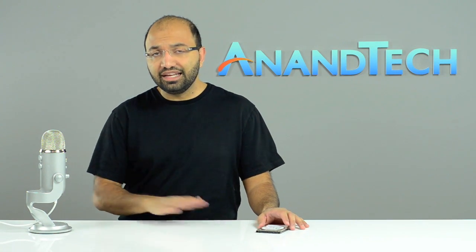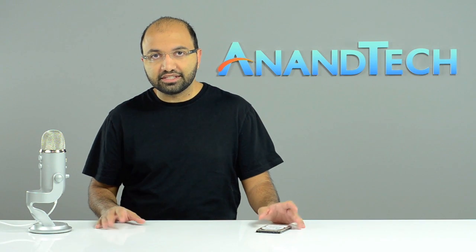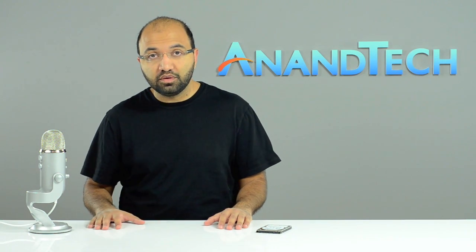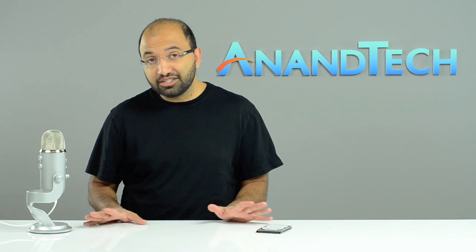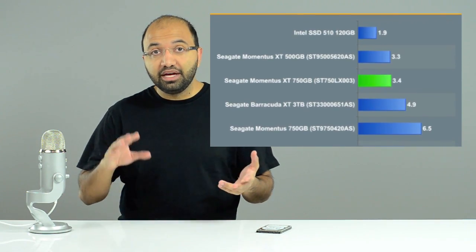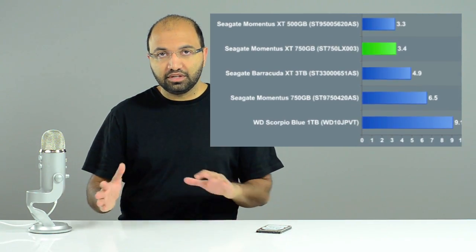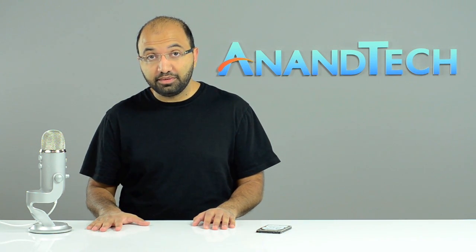Seagate still prefers caching reads because client workloads are more read-heavy than write-heavy. Those are the major changes. I'd like to see 20 or 30 gigs of NAND, but the economics of being a hard drive manufacturer dictate we're at 8 gigs SLC today. In the future I can see Seagate moving to a larger-capacity MLC drive. So how does it perform? Pretty much like a better version of the original — faster in boot time, application launch time, and even launching multiple applications simultaneously.